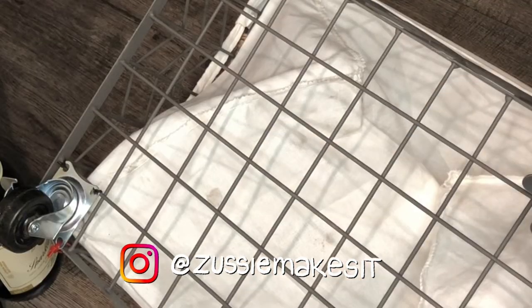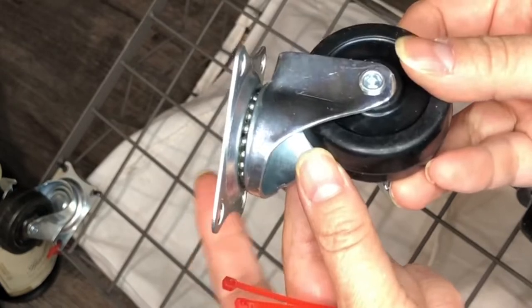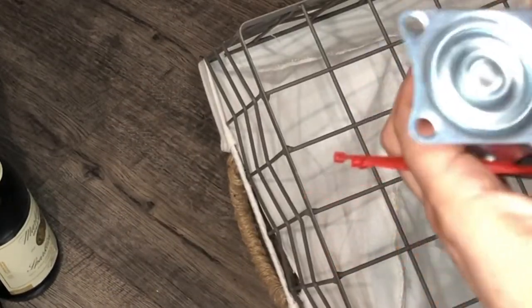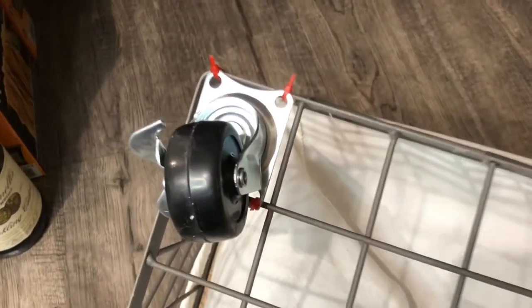What I'm doing here is just putting these casters and I'm going to zip tie them to the bottom. Let me go ahead and show you — it's done in a jiffy.